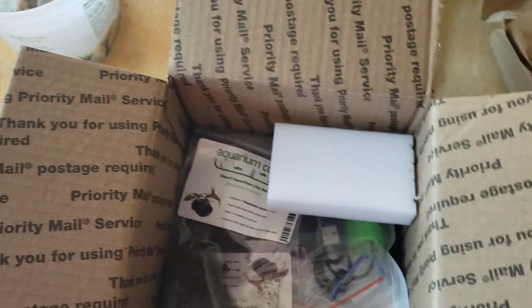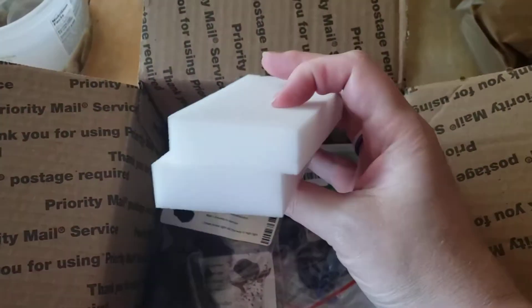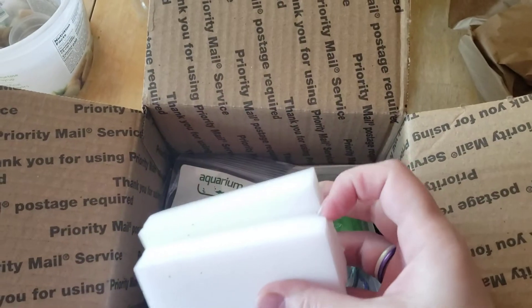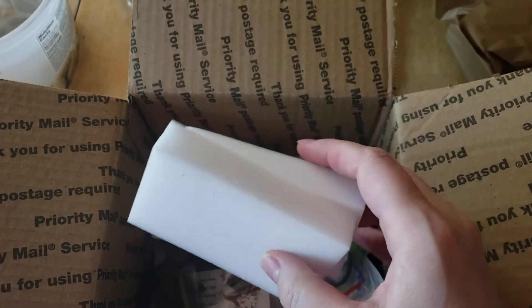These are those melamine sponges that are for algae. I got a couple of them because they were cheap, and I've got some algae on my breeder boxes that's being a little stubborn, so I thought I would try them.